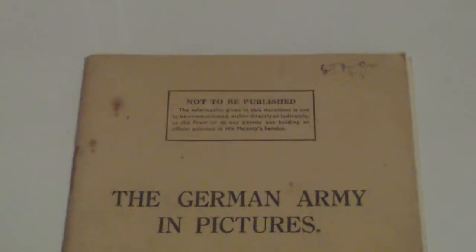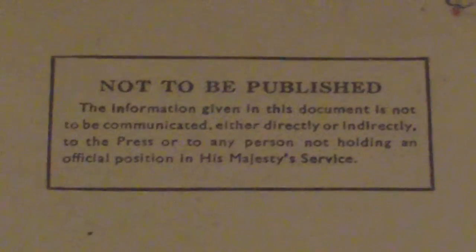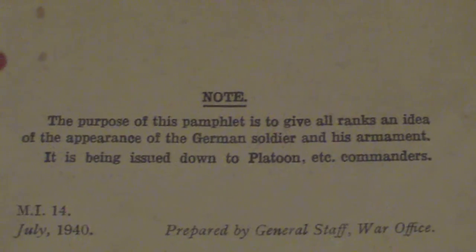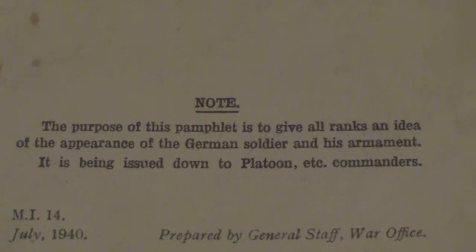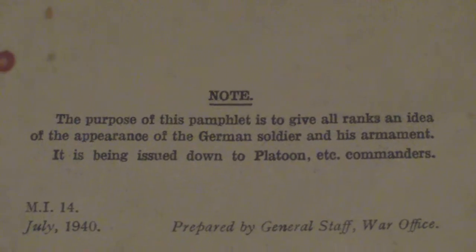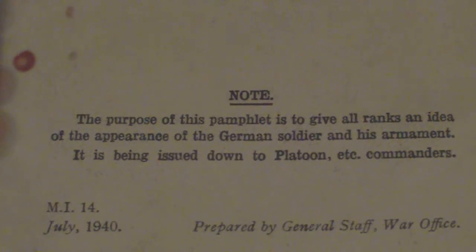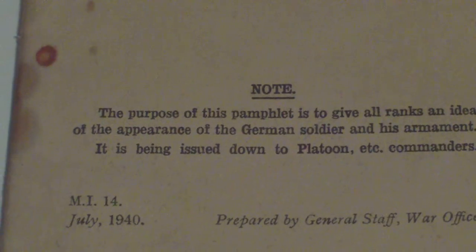It takes the form of a typical World War II military document. The title reads: The German Army in Pictures. The notes state: the purpose of this pamphlet is to give all ranks an idea of the appearance of the German soldier and his armament. It has been issued down to platoon commanders. Dated July 1940.